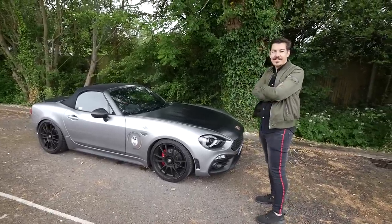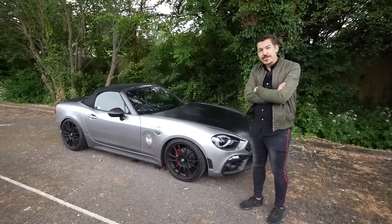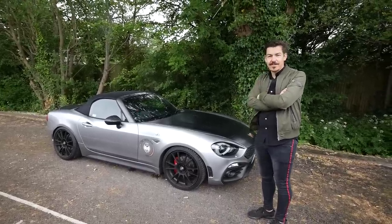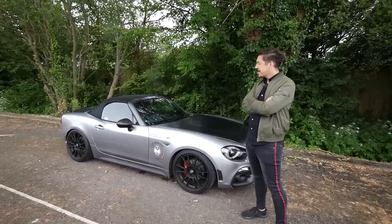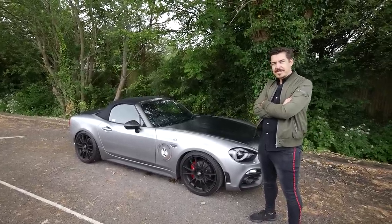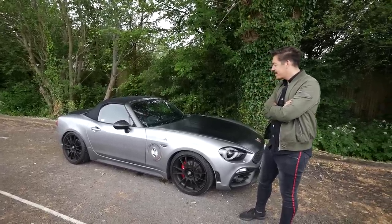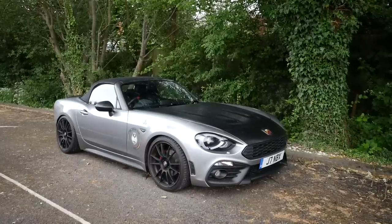I've had this car since new — the second Abarth 124 Spider in the UK. Abarth UK helped me get this particular car in Portogallo Gray. I was originally going to go for black, but Bertie Bryant of the Abarth Owners Club beat me to that, and I didn't want to be accused of copying him. Actually, I think the gray looks really good, especially with the heritage wrap on the bonnet and boot — it kind of breaks it up a bit.